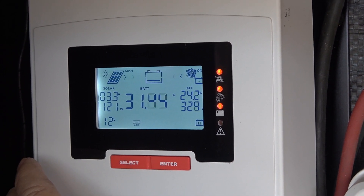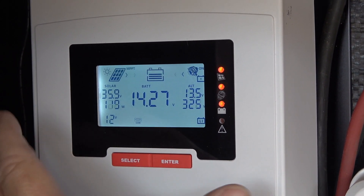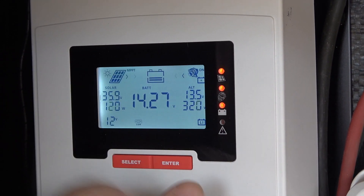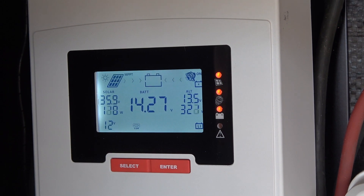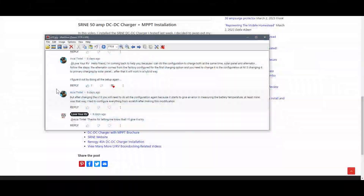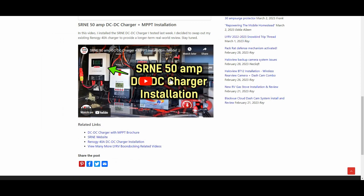I couldn't figure it out in the instructions, but thankfully a commenter told me about that so I was able to prove that it does work. Just a convoluted way to get it going. That seems to work thanks to this fellow — I can't really pronounce his name, but thanks for letting me know. I'll continue using it on my way back to BC.